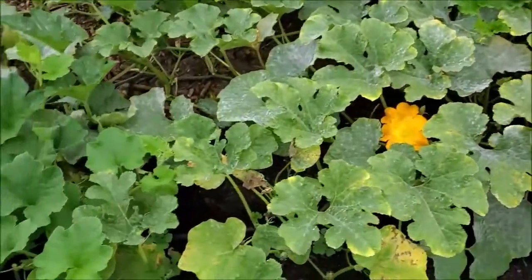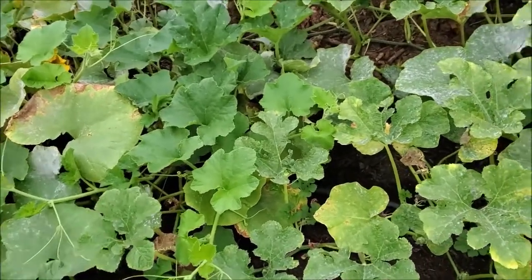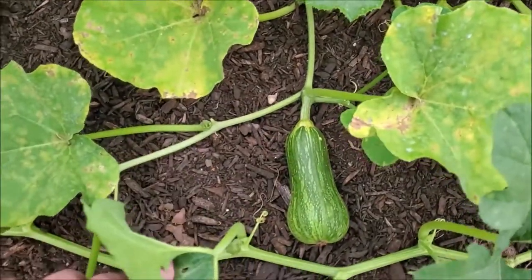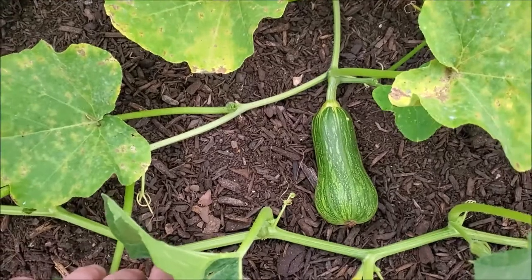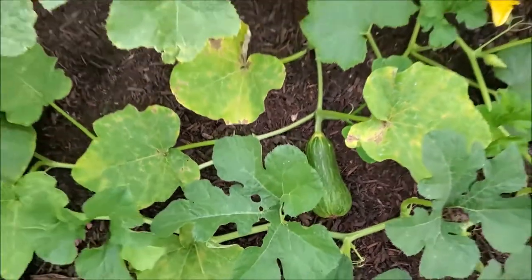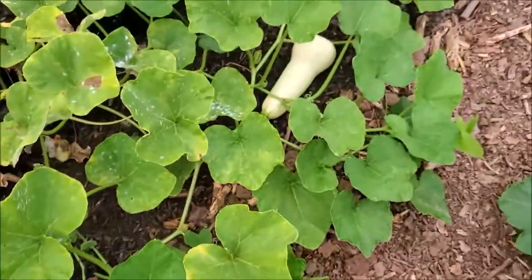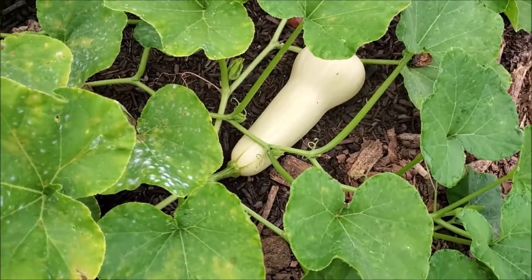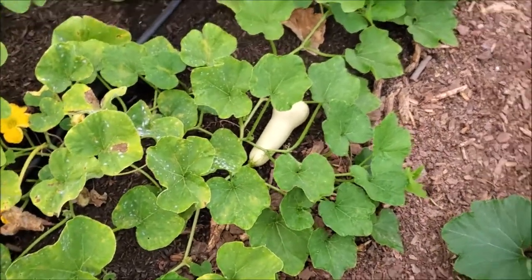I'm going to give you an example here in the garden. Now what I have here is actually supposed to be a butternut squash. Most of you know a butternut squash should look something like this. The shape is right with that one, but as you notice, the color is off.